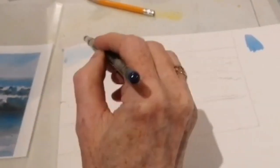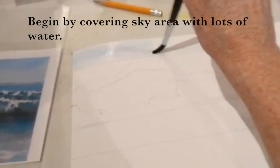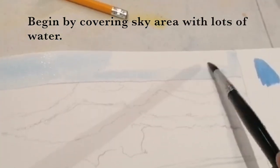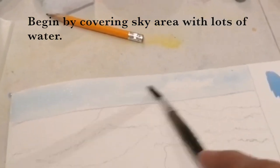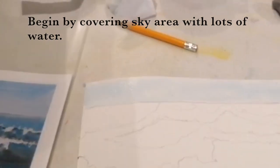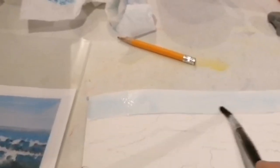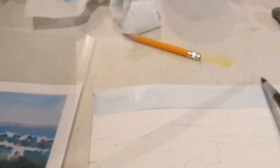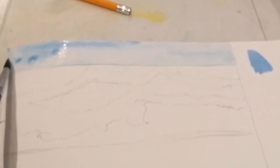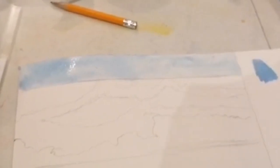We're going to wet the sky first, right to the horizon line with clear water. This is actually light blue so that you can see where I'm going with the clear water. Get it nice and wet. If you don't use enough water, you'll get streaks. So if you're getting streaky with your sky wash, you just need to add more water to your sky. You're just going to lay in your sky — see how nice and juicy that is. It's not streaky at all. This is how it should look.